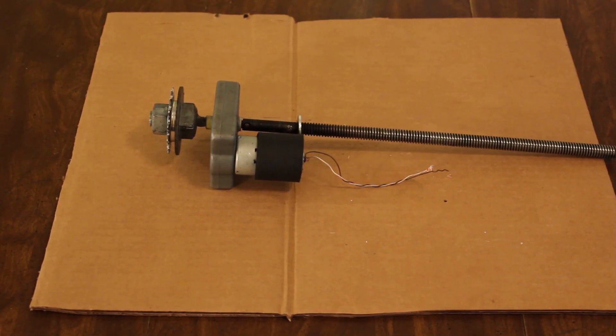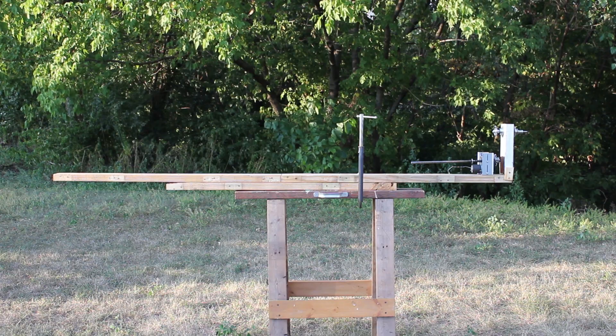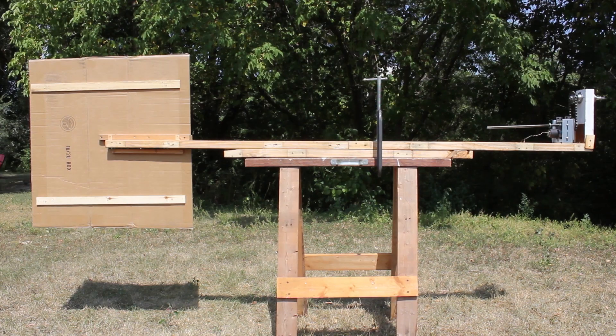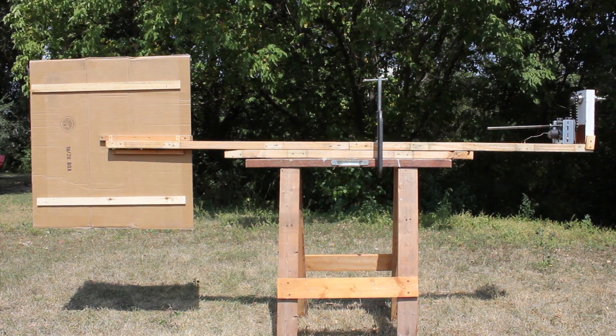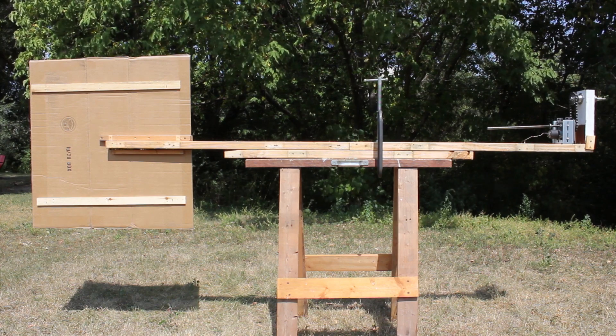The generator for this wind turbine will be the lifter from a broken treadmill. The hub and generator are attached to one end of an 8-foot wooden plank. These are then connected using gears and chain from an old bicycle. On the other end of the plank I attached a cartoonishly huge tail fin. This will ensure that the wind turbine stays pointed into the wind.